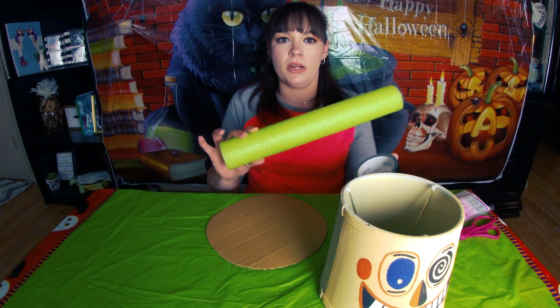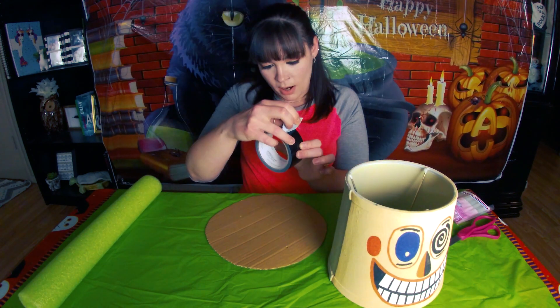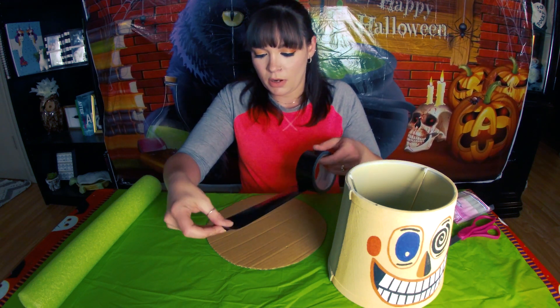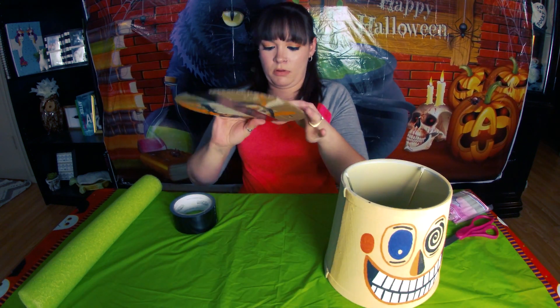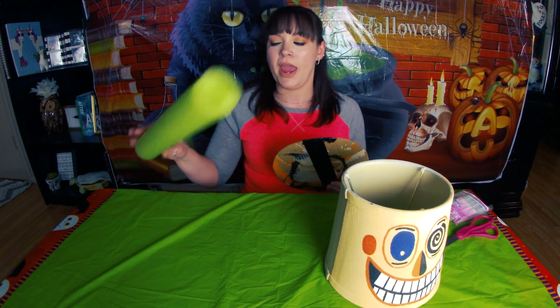I think it would be kind of a nightmare to try to paint this pool noodle — yeah, that's something I don't want to do. Painting the cardboard wasn't challenging, but painting the pool noodle would be to me at least. I think this is craft tape — it's not heavy-duty, just plain regular craft tape. I'm just going to take it and try to get it on there as straight as I can. There are probably other ways to do this, but this is just what I thought of because I really loved the idea of the pool noodle but I did not want to paint it. I hate painting round things.